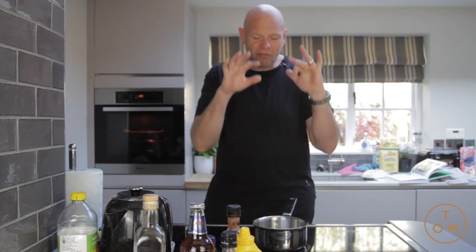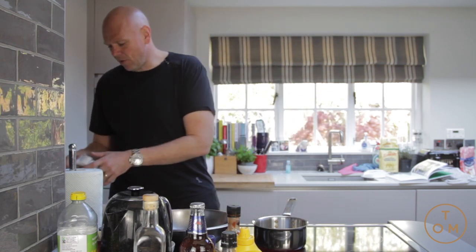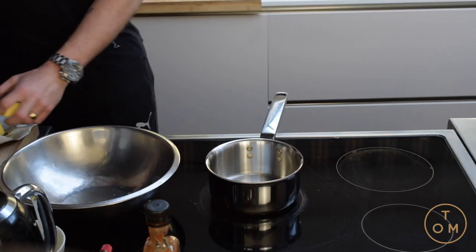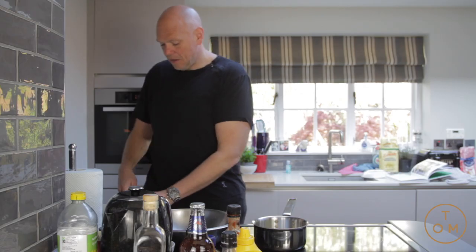What will happen is they won't completely break down — some of them will still be frozen in the middle, that's fine, I'm just bringing it all to a level. So whilst that's in the oven I'm gonna make my crumble mix. I've got a pan on the stove, it's fairly hot, I'm gonna melt 250 grams of butter. It sounds like quite a lot — it is quite a lot.